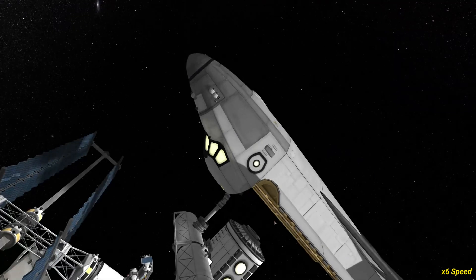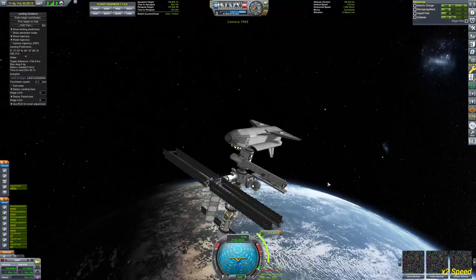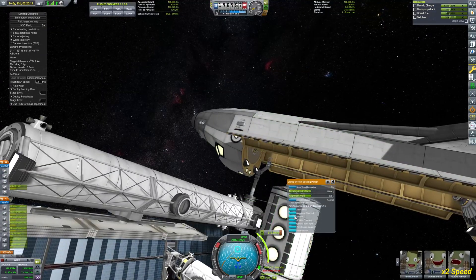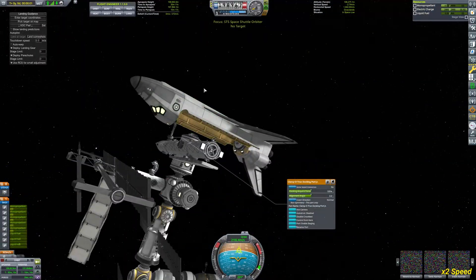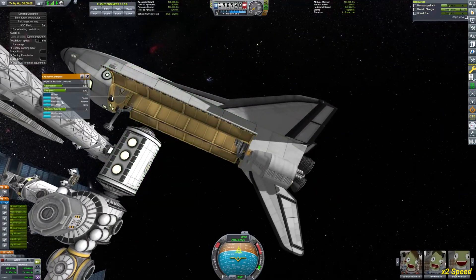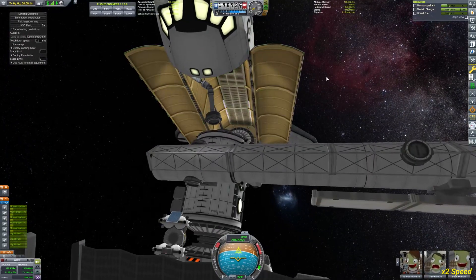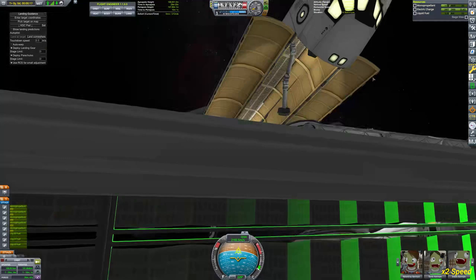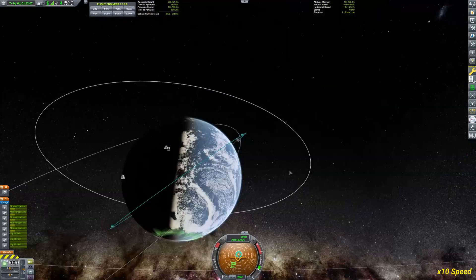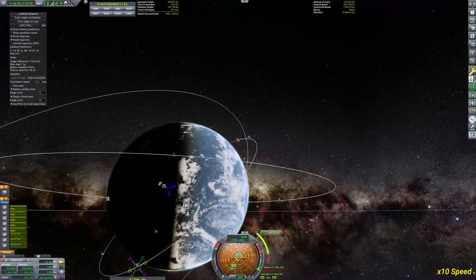I should have enough monopropellant to get back down again. I like to have around 400 delta-v to get back — it's around 300 to 400 meters per second needed for the deorbit burn. Now I've undocked from the space station, retracted the robotic arm, and we are planning our descent.